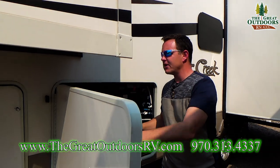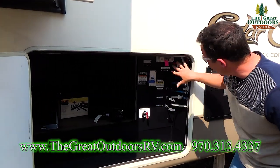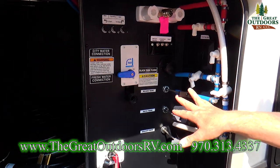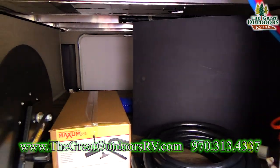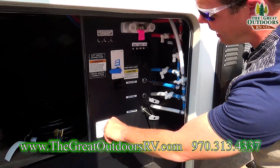Back here you'll notice a large pass-through storage and all your connections. All your dump valves are enclosed inside the underbelly for easy access to winterize your system, and there's a battery disconnect so you don't drain your battery.